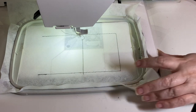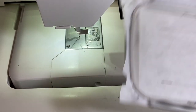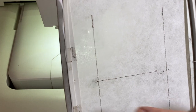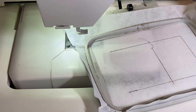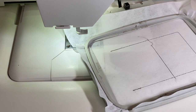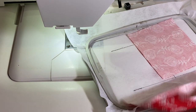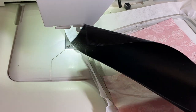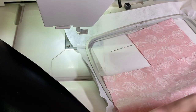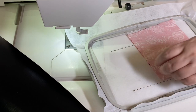Look — no zipper line. All we're using is this middle line; the other line is just to give you an idea for centering your fabric. We're going to have two pieces of lining: lining A and lining B. Lining A is your small piece, lining B is your big piece, and then we have our exterior panel.